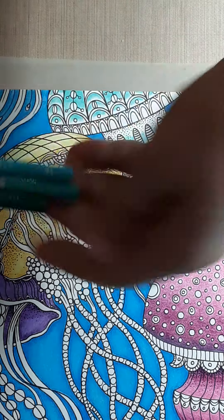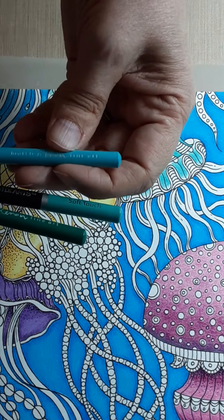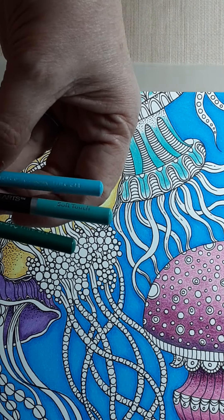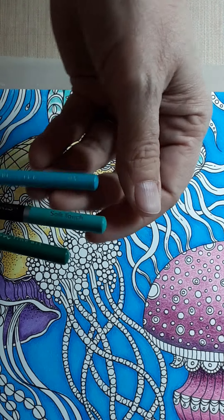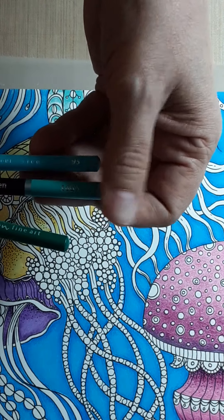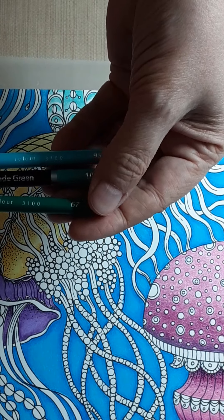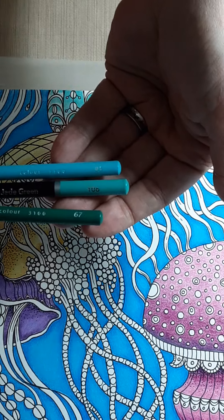I am using a mixture of pencils because I have mixed all my pencils together. I am using a light shade — it's kind of like a teal or turquoise — by Marco Renoir number 95. My middle shade is Castle Arts Soft Touch Jade Green number 106, and then I've got a deeper shade that is also a Marco Renoir number 67.